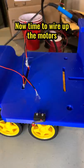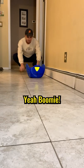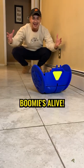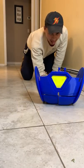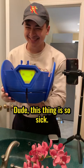Time to wire up the motors, and Boomi's ready for action! Boomi's alive! This thing is so sick!